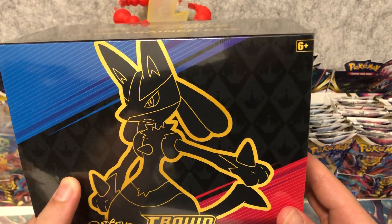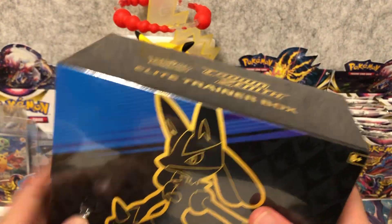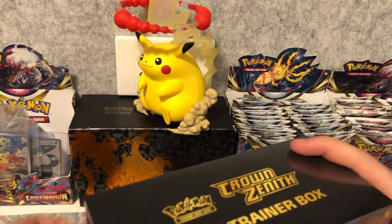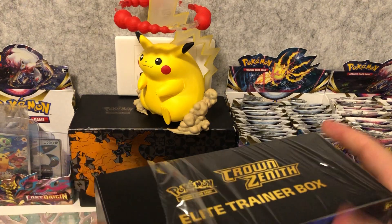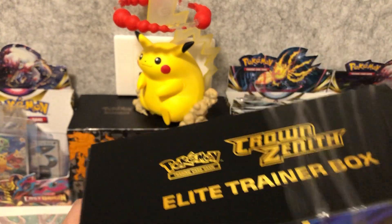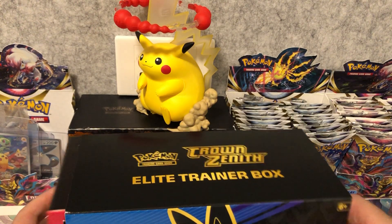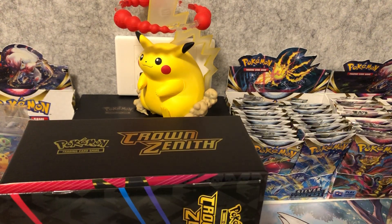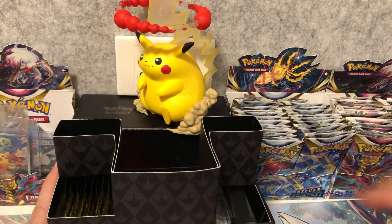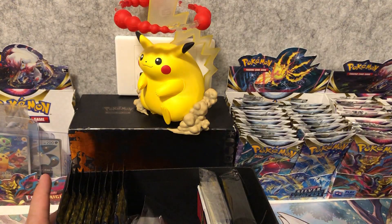It has a fantastic promo card inside this box and the set contains so many secret rares. If you've opened up the Shiny Fates set before, or Sun and Moon's Hidden Fates, or even similar to the Evolving Skies secret section, there are quite a lot. It's really fun to open and some of the cards are beautiful.